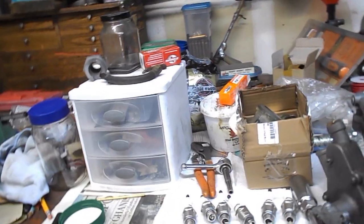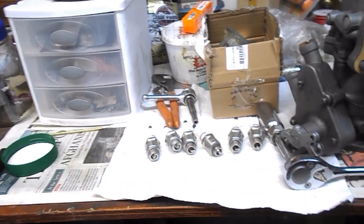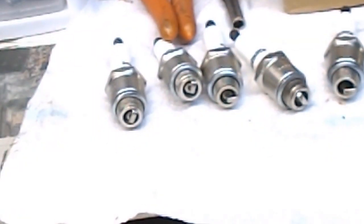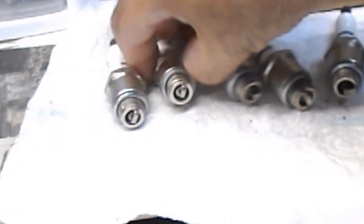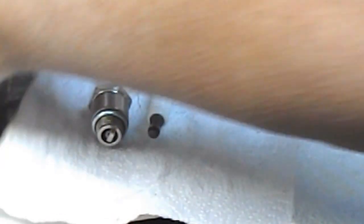I also cleaned all the spark plugs — there they are. They came out really clean, basically like brand new. I ran them through my ultrasonic cleaner and then used a little needle pick to clean the top of the electrodes.